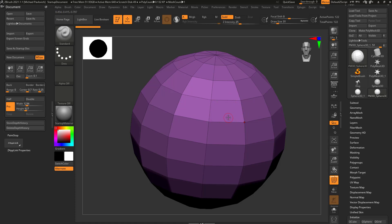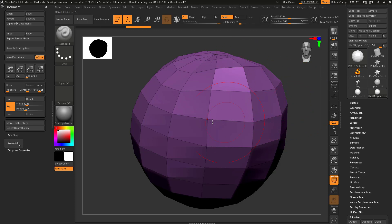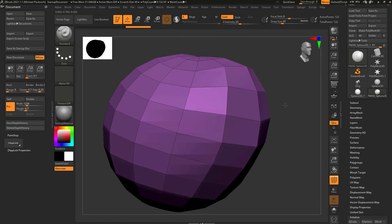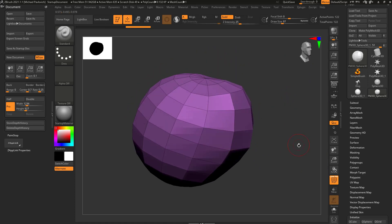So we have three basic components for any 3D object: vertices, edges, and faces. When we sculpt, and later when we go to Polypaint — which is coloring in vertex points — we're really manipulating these three basic components. By default in ZBrush when you first start up, it's the standard brush with a dot stroke. If I drag over this object, it's not going to do very much because there's not very many points.